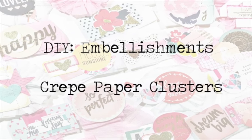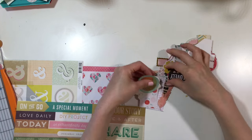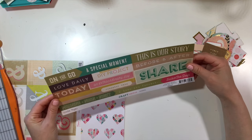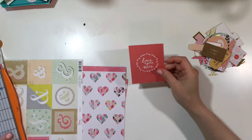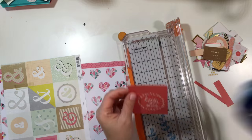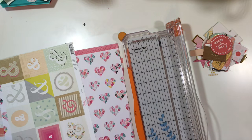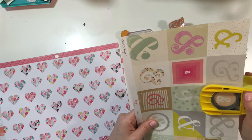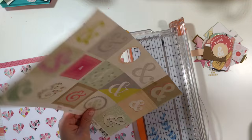Hey y'all, I am back with a DIY embellishment video and this time I'm creating crepe paper clusters. If you saw one of my first DIY embellishment videos, I created crepe paper flowers along with pinwheel bloom flowers, and I got that idea from crepe paper. In this video I'm going to do something very similar at the beginning and then switch it up towards the end.